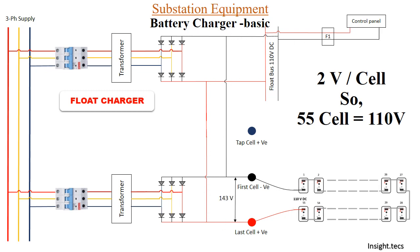For normal float charging, 55 cells are charged at 2 volts per cell, giving 110 volts total. When using the boost charger, cells are charged at 2.6 volts per cell, so for 55 cells we get 143 volts. However, the float bus and control panel equipment are rated for 110 volts only, so providing 143 volts would damage all these equipments. The solution for this is a switch connected through the boost charger.